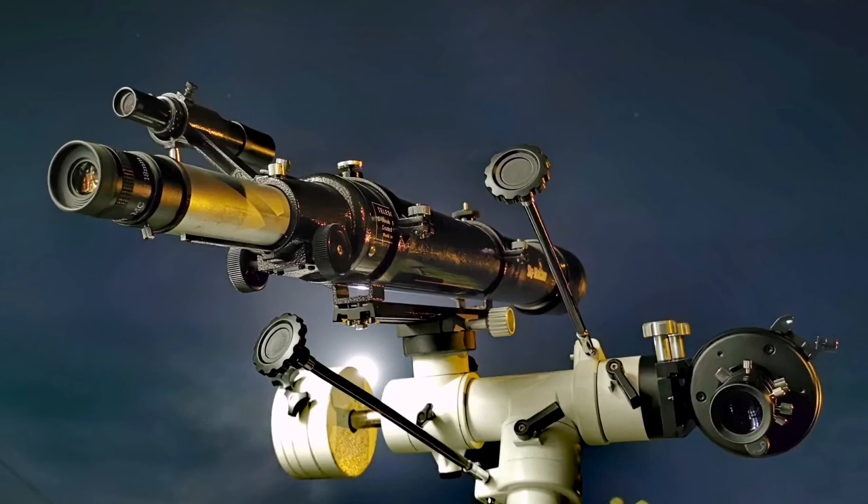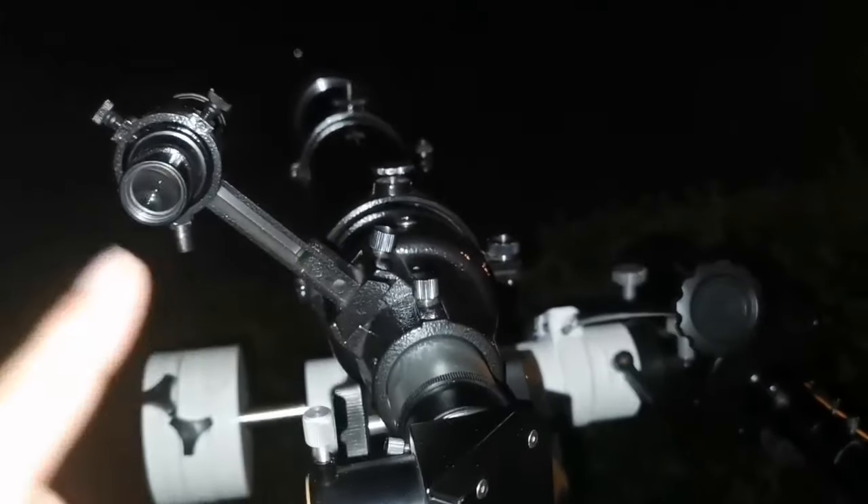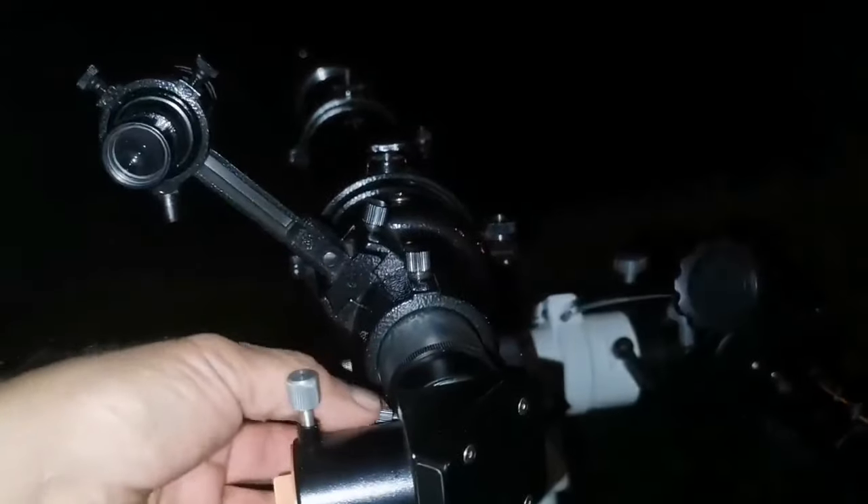Here I compare two 90mm telescopes: one is a Celestron C90 Mak and the other is a Skywatcher Evo Star 90. Tonight is very clear — Jupiter and the moon are visible, so I'm testing two telescopes. I will use the C90 with straight-through Japanese style, so I remove the diagonal.